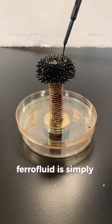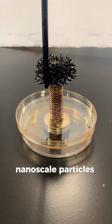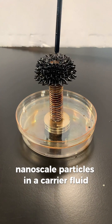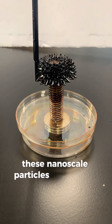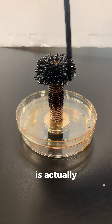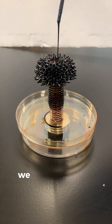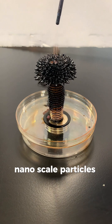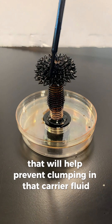Ferrofluid is simply these suspended nanoscale particles in a carrier fluid, such as an organic solvent or water. These nanoscale particles are usually iron compounds, such as magnetite or hematite — it's actually the same iron that you can find in beach sand. We also coat those nanoscale particles with a surfactant, which helps prevent clumping in that carrier fluid.